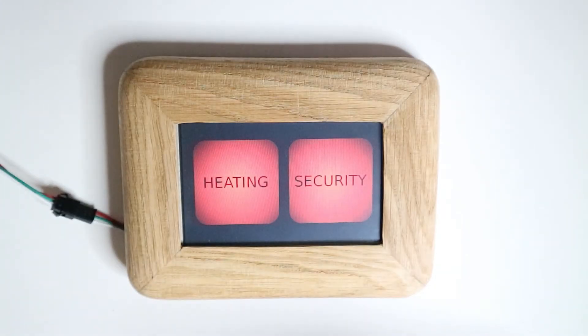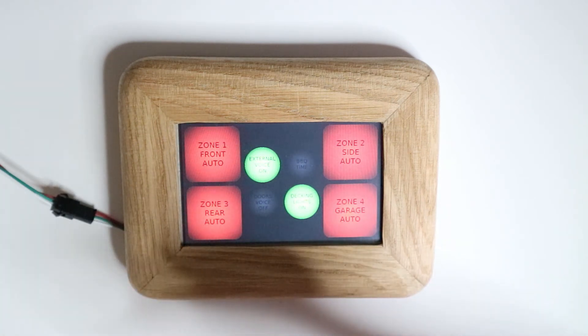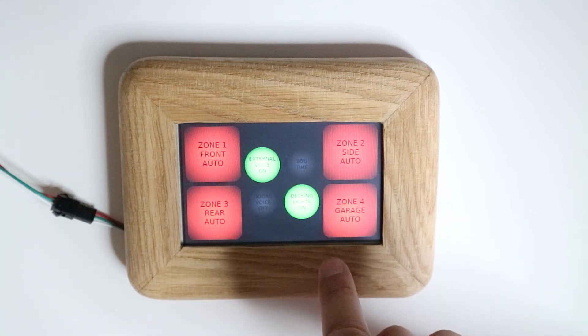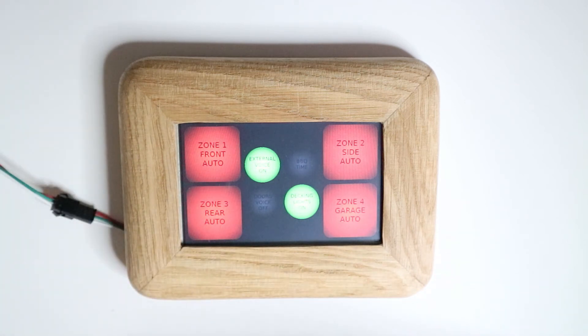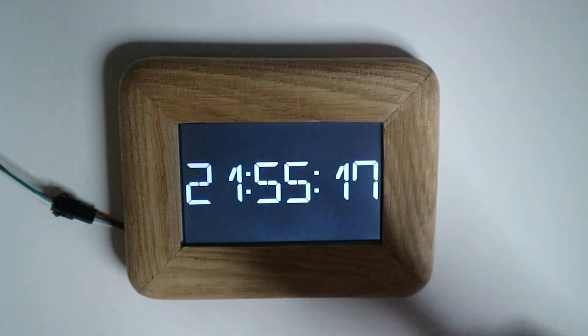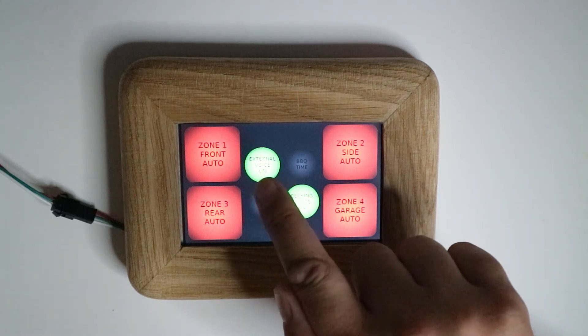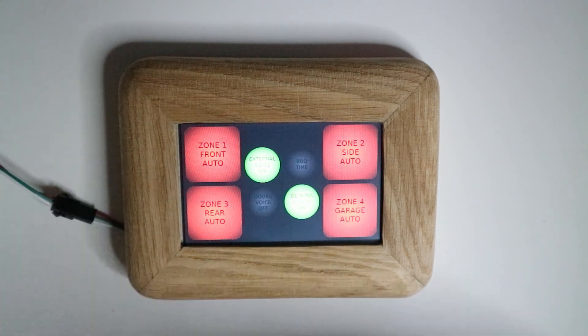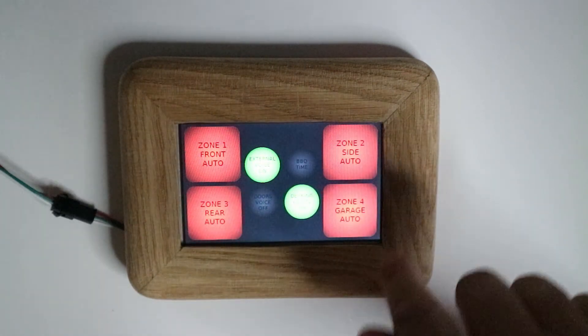This time I'll go to my security menu, which is what I've recently been working on. So click on there — this is the default setting. In the previous coding video I've got zone one, two, three and four in auto mode, which are the red colored buttons. It's just a little bit too bright for the writing so I'm adjusting the light. The green writing says 'external voice on', so if there's movement outside my house that will actually work, but I haven't introduced that into it yet — so that's just a default stage at the moment.